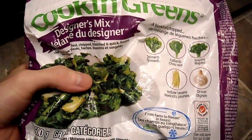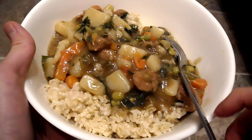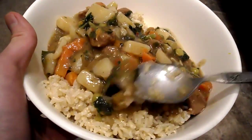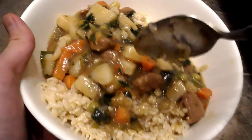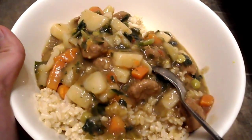I'm going to cook this up and show you what it looks like, so stay tuned. All right guys, just want to show you, this is the Cooking Green's when it's all cooked up. I made some stew with it, and you can see the leaves in there, green, yellow beans are in here. It just goes on top of my brown rice.